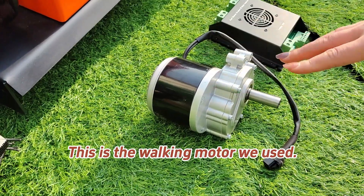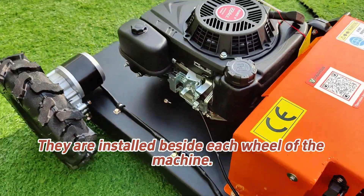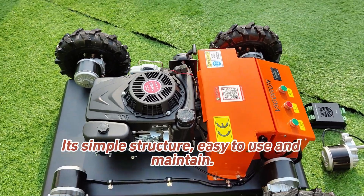This is the walking motor we use. They are installed beside each wheel of the machine. The walking motor is a well-known brand with super quality — simple structure, easy to use and maintain.